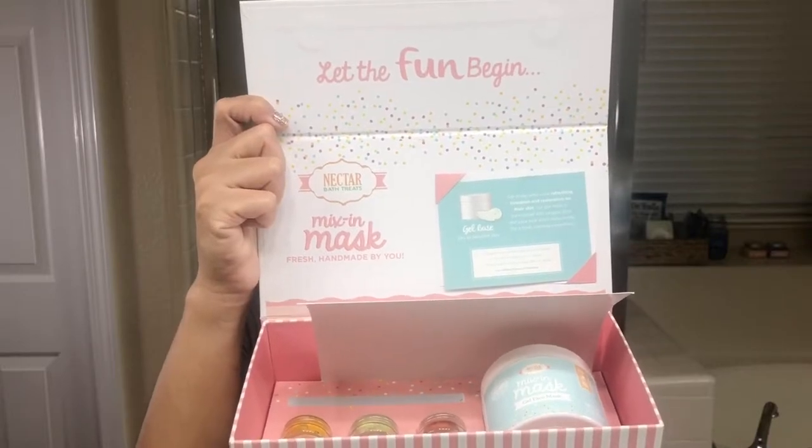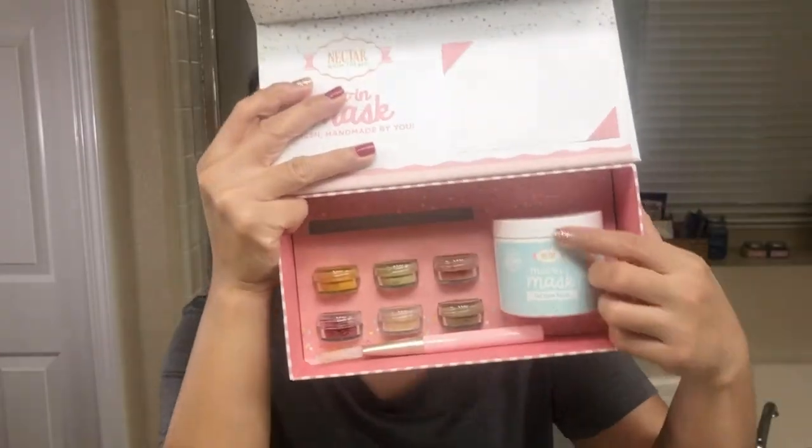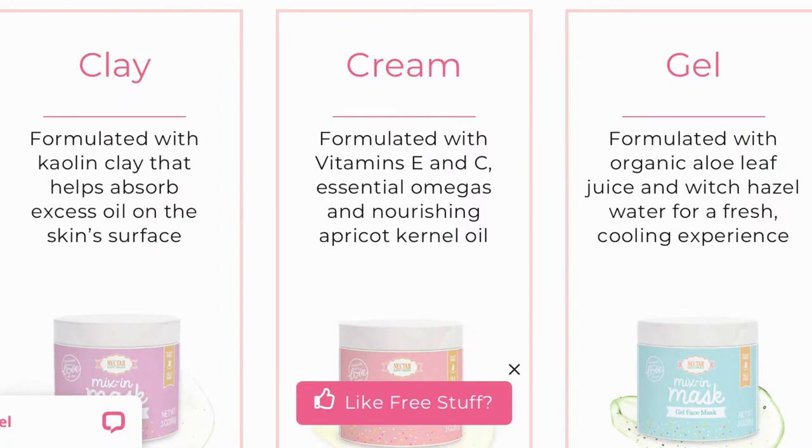When you open this up, it comes in this beautiful packaging. And it says 'let the fun begin — Nectar Bath Treats Mix-in Mask.' You have a little card right here with the instructions on how to use the mask. It says the gel base is for dry, sensitive skin. When you buy this entire box, you get to customize what you want. First, you get to choose the base — there are three bases to choose from: the clay base, the cream base, and the gel base.